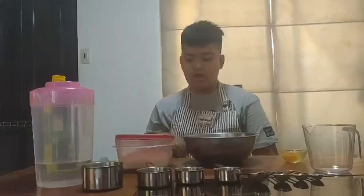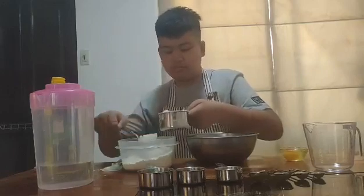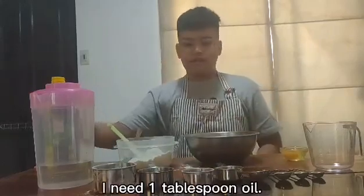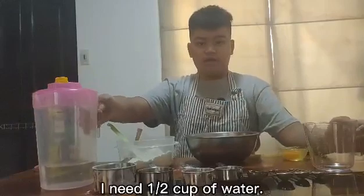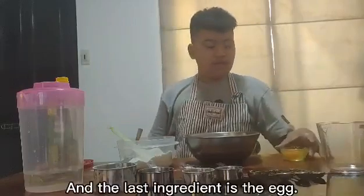Let me make the mix. I have the hotcake mix in the Tupperware. I need 1 and 1 third cup of hotcake mix, then 1 half cup of water, and the last ingredient is the egg.